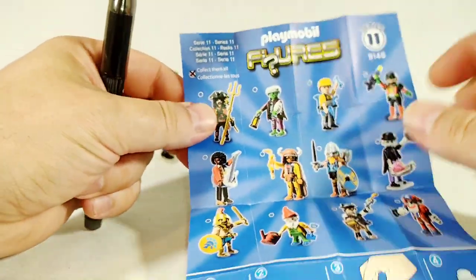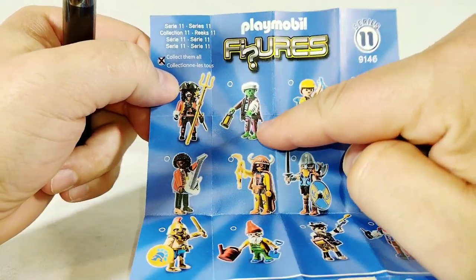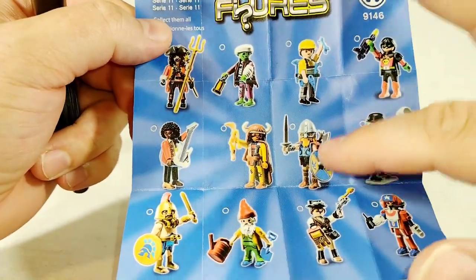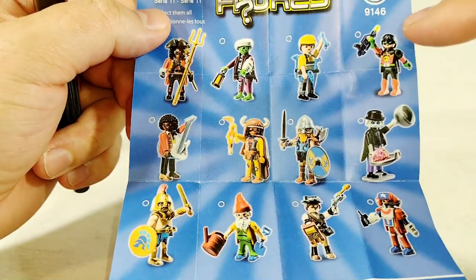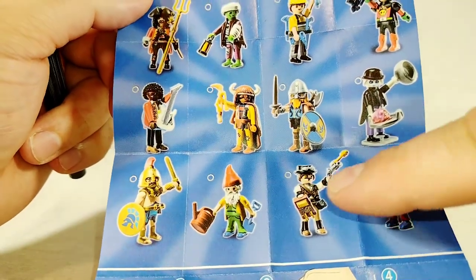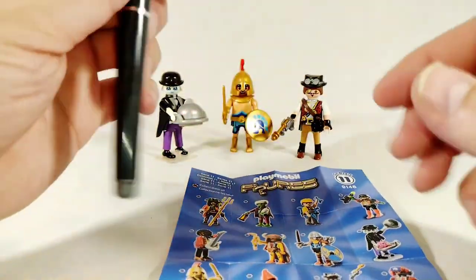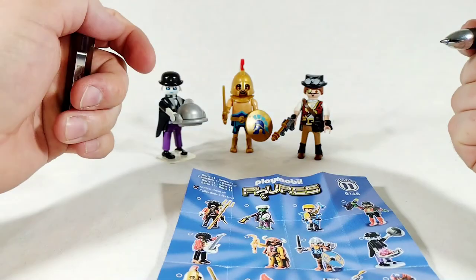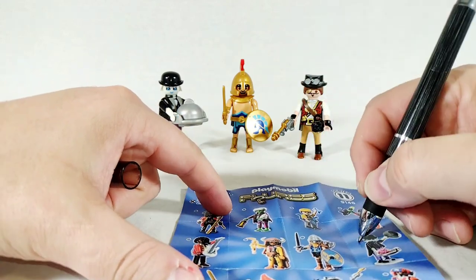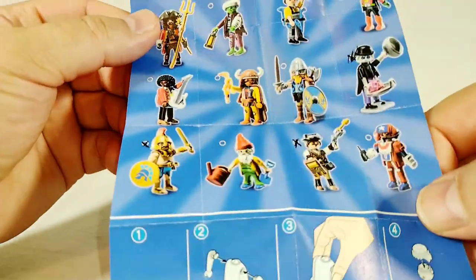I definitely want the pirate - I love me some pirates. I'm gonna want that zombie mummy thing as well because that'll go great with the Ghostbusters set. I want the viking - you saw with the LEGO minifigures, I really dug the viking in that set. We have a superhero, looks like a construction worker, a gnome, and Jimi Hendrix. But for a buck at the Dollar Tree, I definitely think I'm going to work on getting the rest of this line, especially since there's only about nine left.